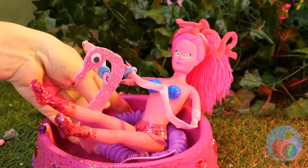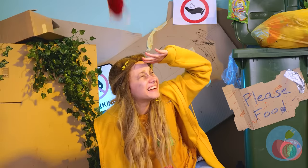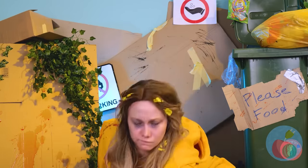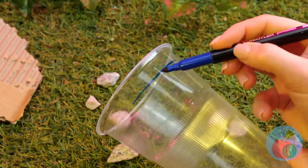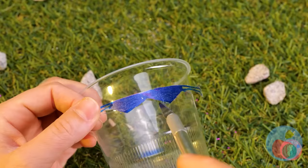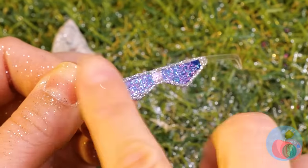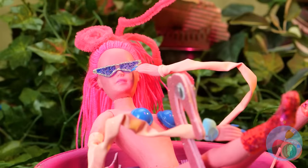It might be a little too hot out for hot tubbing. Maybe an ice-cold drink will help cool you off. All we really need is the cup — the plastic it's made from. Draw a pair of shades and cut them out. Might as well style it up while we're at it. Pamper your eyes and look great doing it.